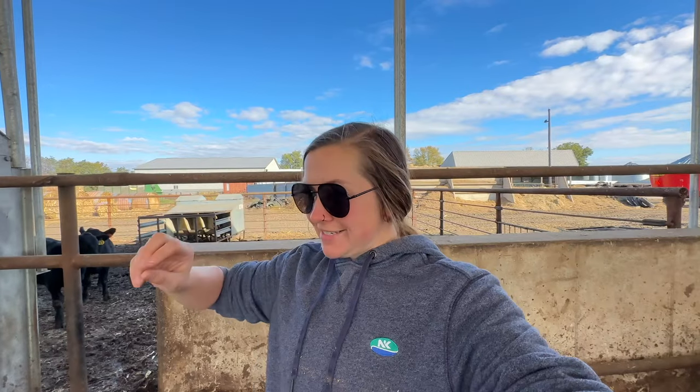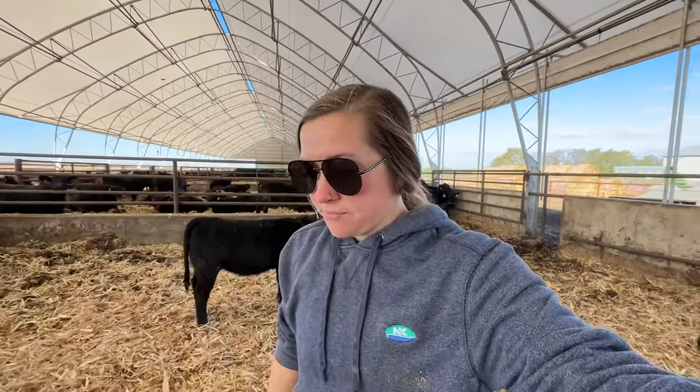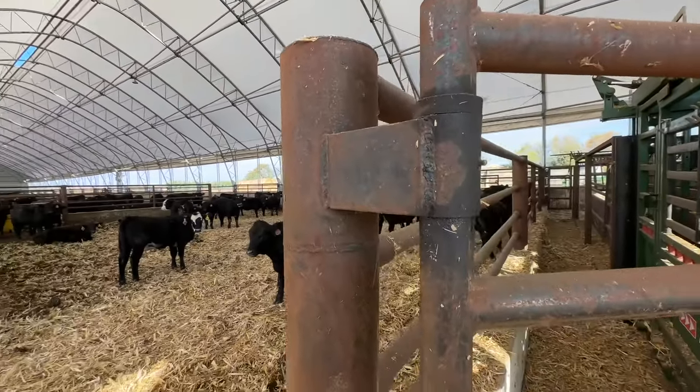The other thing I want to mention: weaning and sorting cows off calves was beyond easy in this barn because you had so many different ways to sort. You could sort out through the creep pens, shut the gates, sort cows into the alleyway — there were just so many options. We had about 160-plus head in this barn and sorted them off in about an hour and fifteen minutes. Quick and easy versus trying to run gates and push animals everywhere.